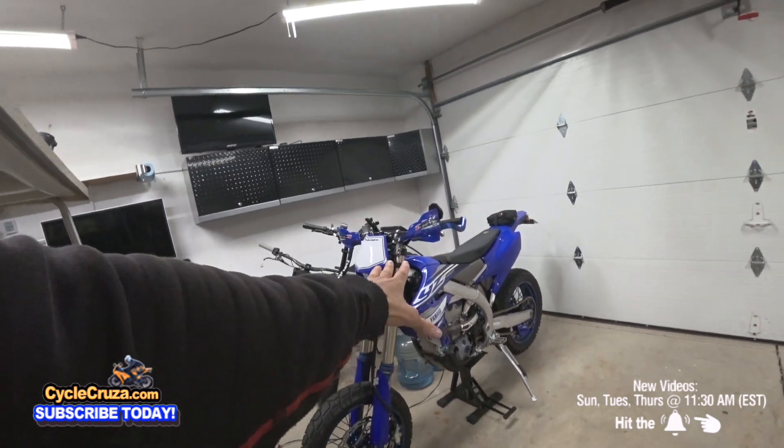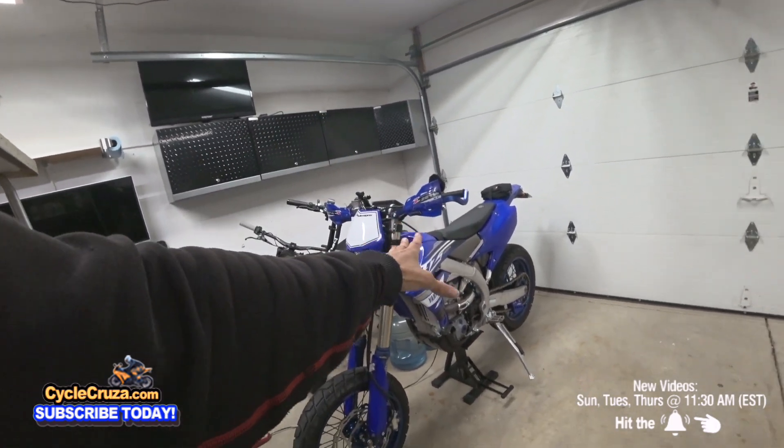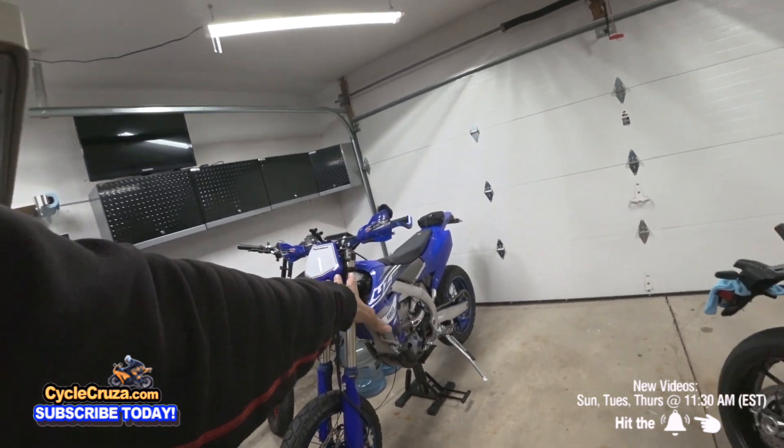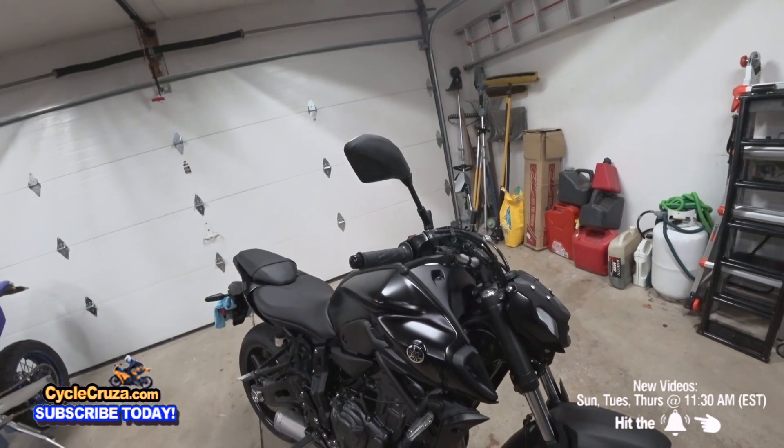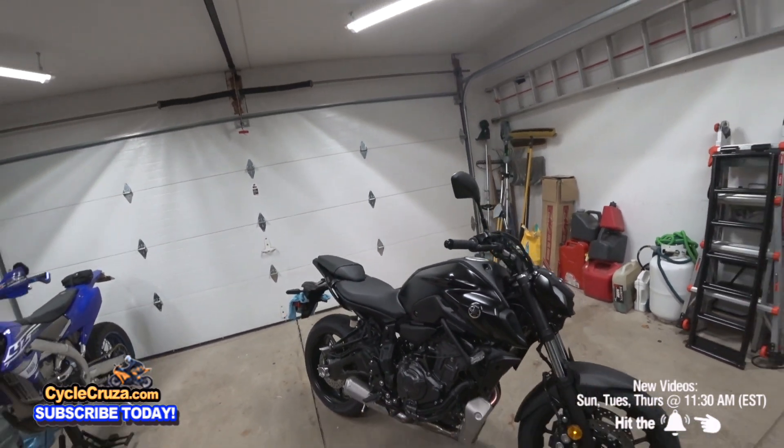But this is meant to be a desert bike because it requires so much more maintenance - I have to do oil changes in hours. So we're giving this one a break and this is going to be my main hooligan city urban cruising bike.